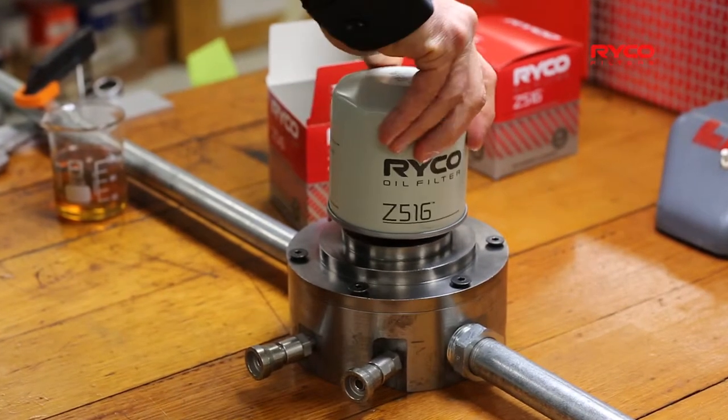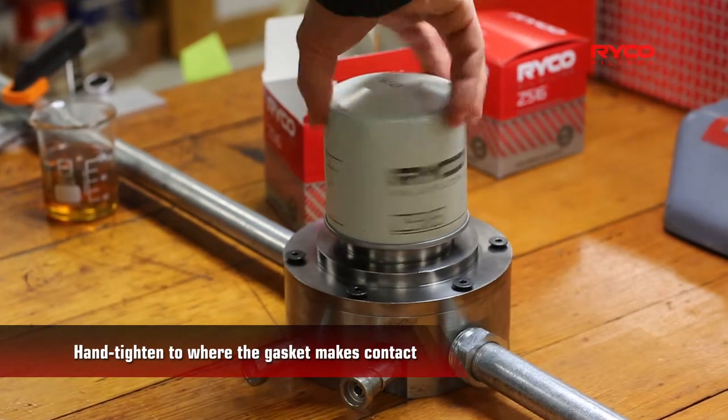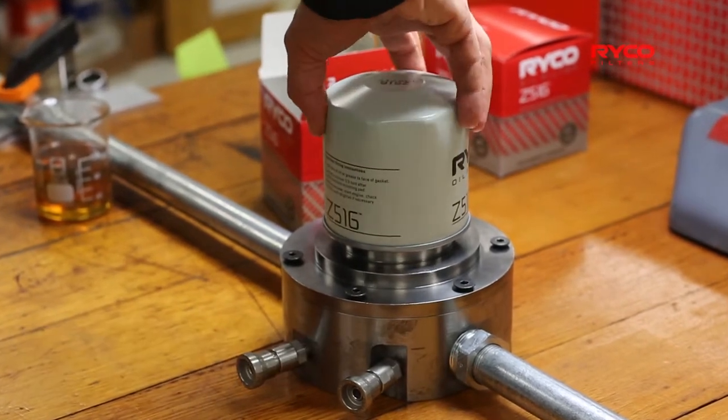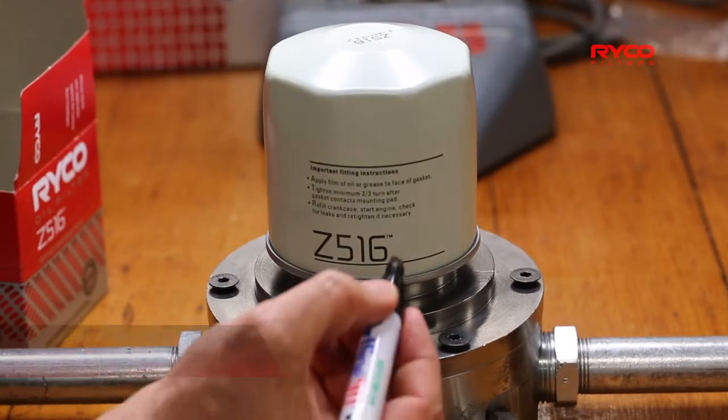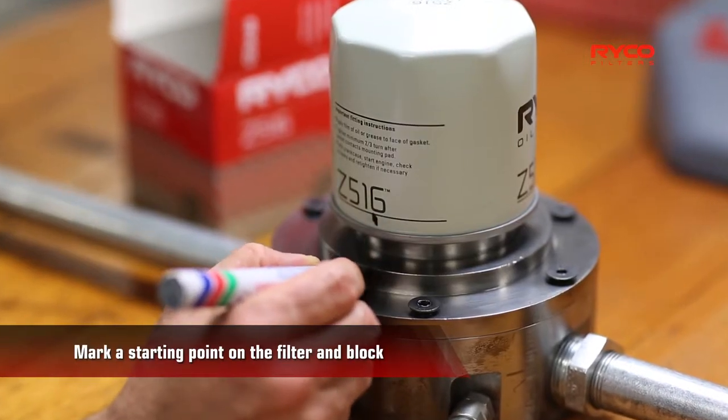Place the filter on the thread and hand-tighten it to gasket touch. Using a marker, make a mark on the filter as a guide, and make another mark on the block in the corresponding position.